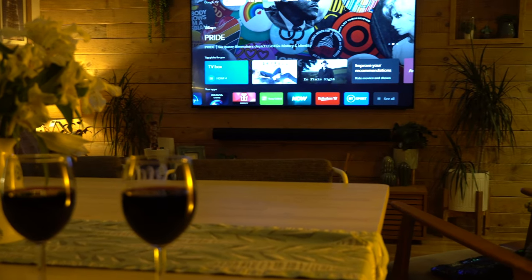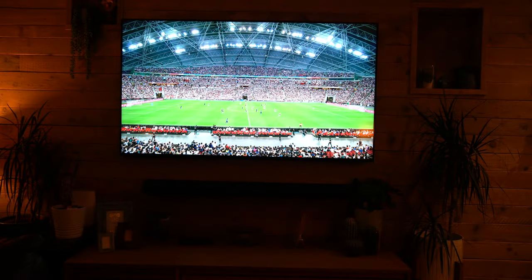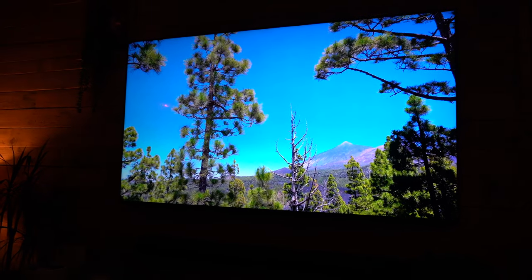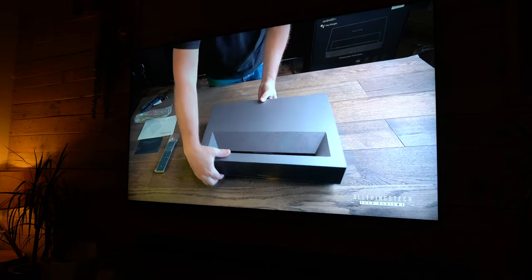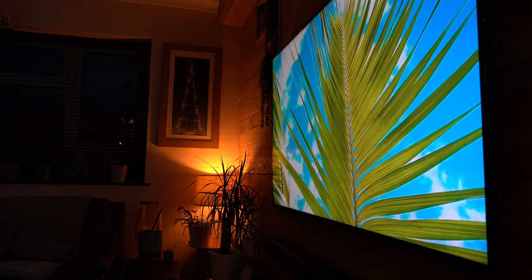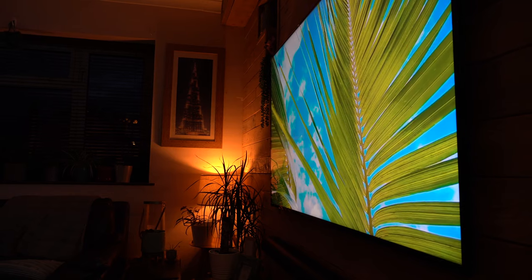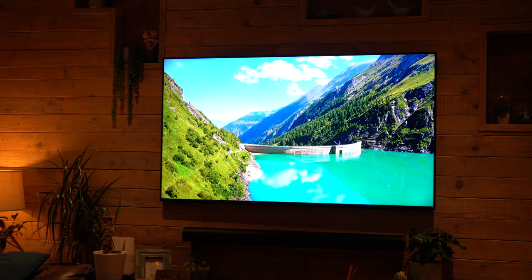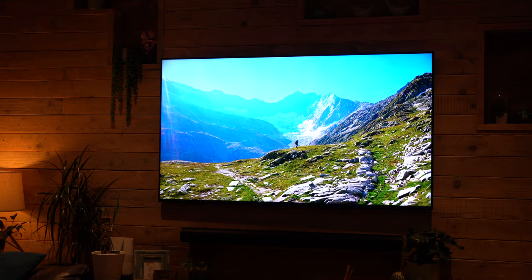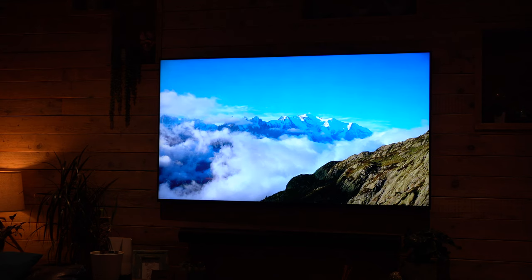Sony TVs in the last few years have been absolutely fantastic for out-of-the-box color accuracy. Not many people will pay to get their TV calibrated, so it's important for most people to get a really good picture straight away without fussing around changing settings. I have to say in standard mode this TV is absolutely brilliant — one of the best I've seen out of the box. If you plug it in, turn it on, and put it in standard mode, you're going to get an amazing picture that you'll absolutely love.